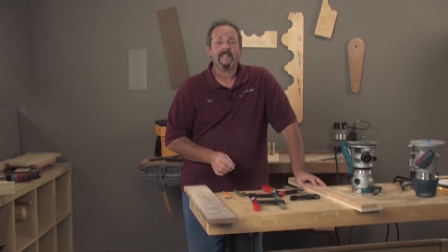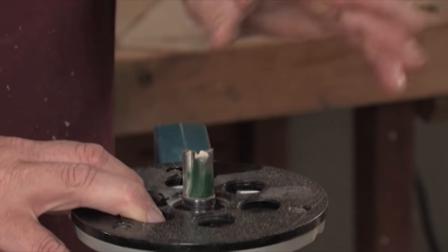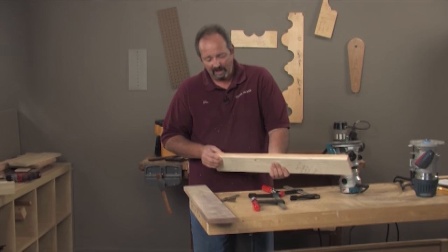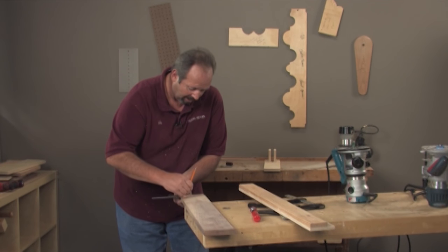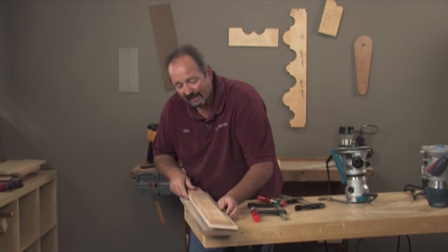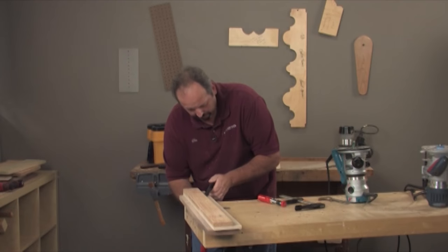I promised earlier I'd show you a rabbeting technique that doesn't involve a rabbeting bit. In my shop I always have this set up in my router: a three-quarter inch straight bit with a top-mounted bearing — it's a workhorse. I use it in conjunction with this fence, which is just a thickness of plywood with another piece on top, adjusted to work with your router bit. The neat thing about a pattern bit is wherever your pattern is, that's exactly where the router bit will cut — a very simple technique to line up.